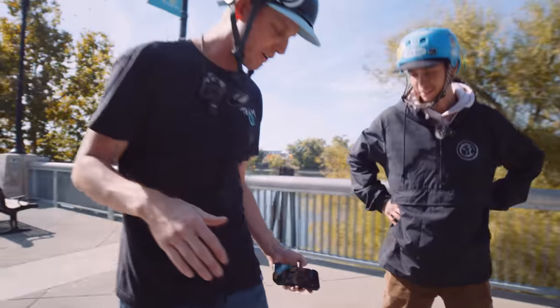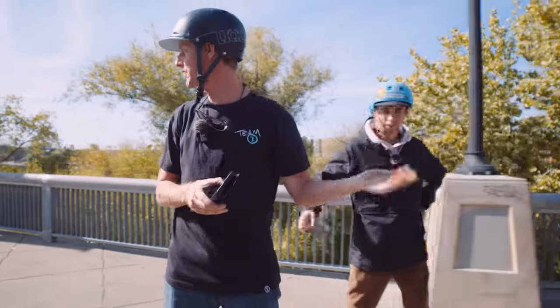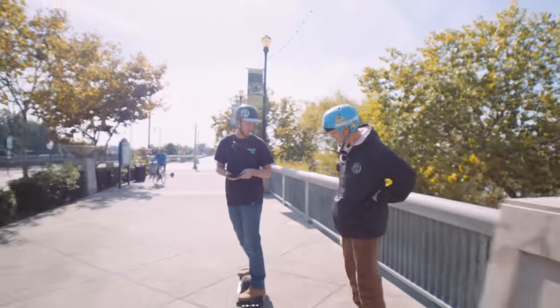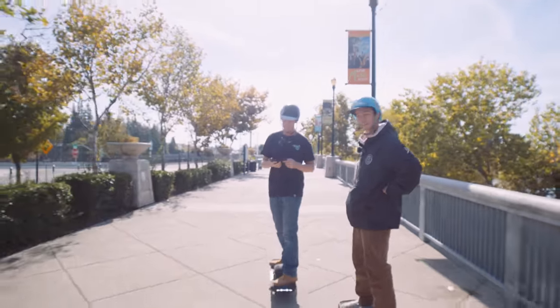I was feeling a significant amount of surge — pulsing under my feet trying to keep me up. That's the difference right there. There's definitely more voltage in that S series.